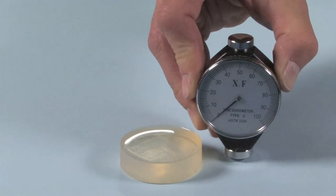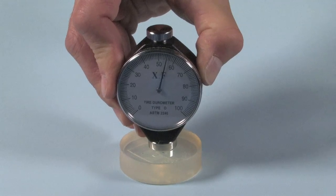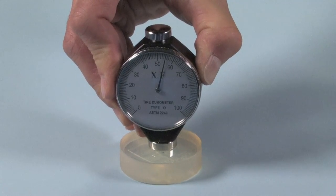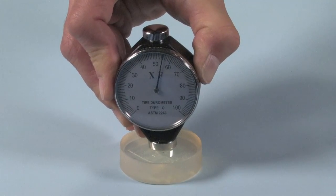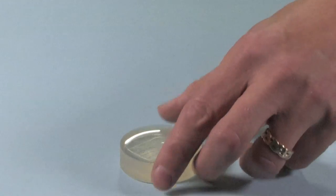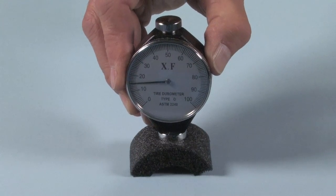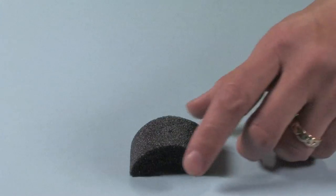The more it resists denting, the higher the reading of the durometer and the harder the rubber. This ordinary silicone rubber resists denting pretty strongly — it's pretty hard, and we get a reading of 55 units. That reading doesn't change with the time of the measurement; it's always the same value. Here's a softer rubber that resists denting less effectively, so it obtains a lower hardness reading, and that reading doesn't change with time either.